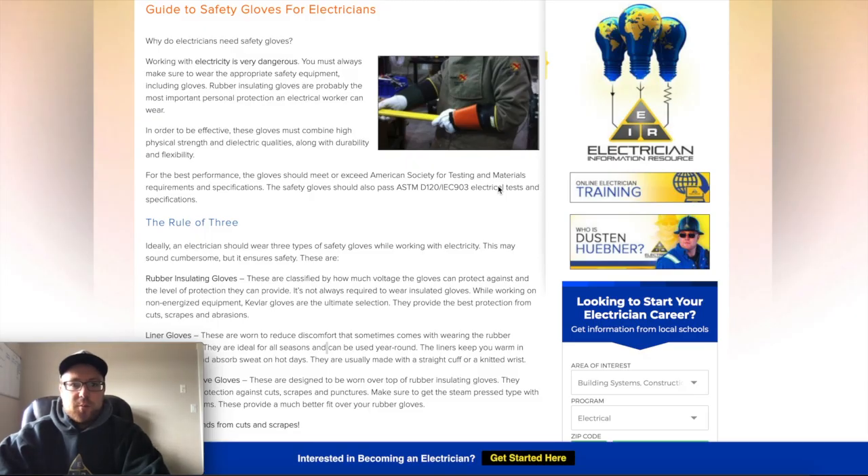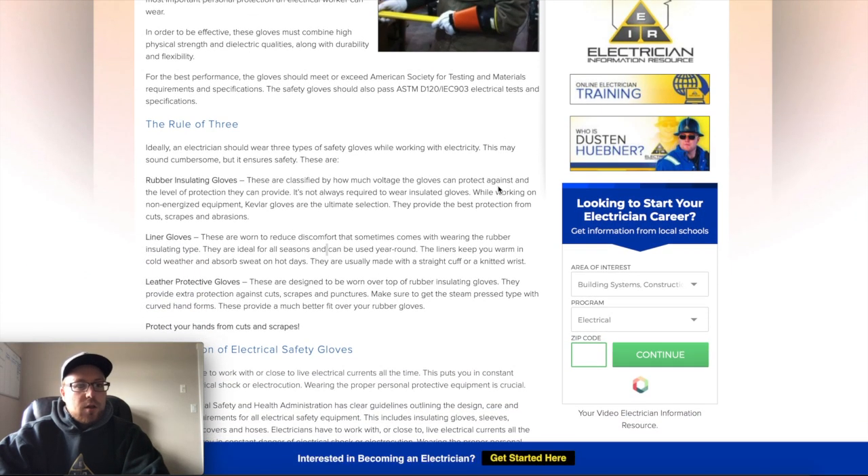We wear these gloves to protect against any voltage. Unfortunately, you can't always work on a dead circuit, so you do need to work on live equipment — and that's where PPE comes into play as one of the most important factors.